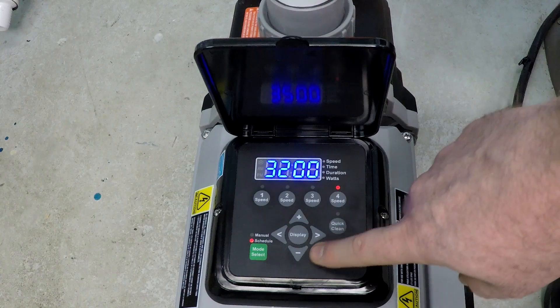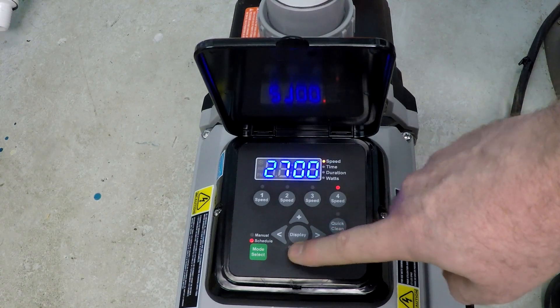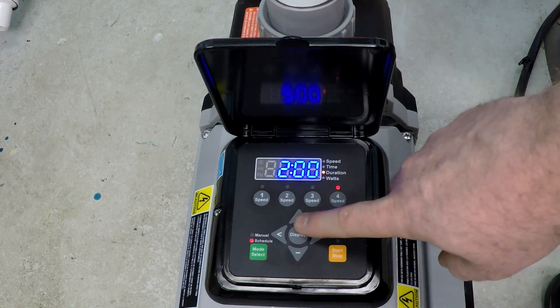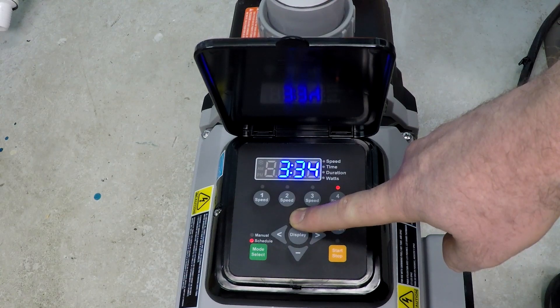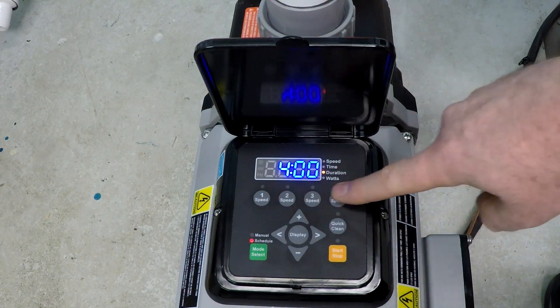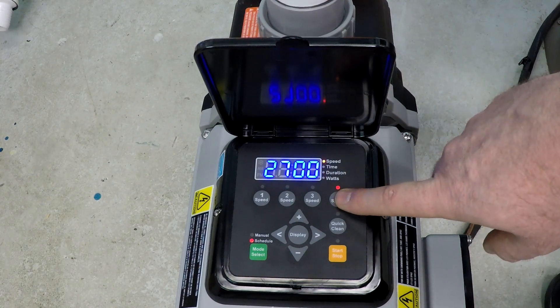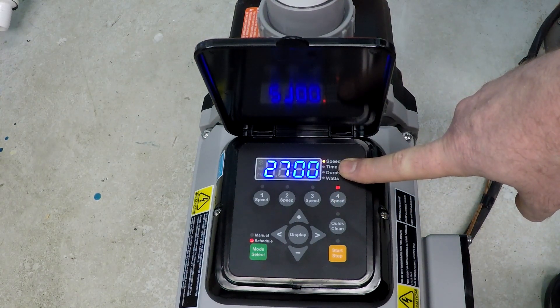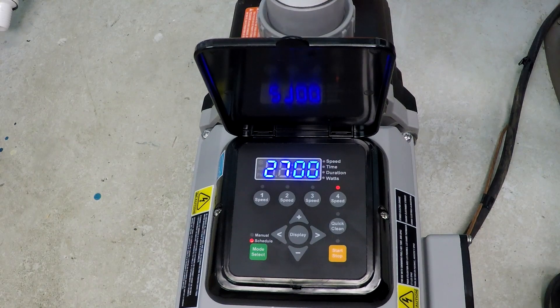Moving along to Speed 4, this is going to be 2700 RPM. We're going to run that for four hours. You'll notice when we get to four it stops — that's because this is based on a 24-hour schedule and we've reached the maximum. Press Speed 4 again and that's it — we've programmed our full 24-hour schedule. Press the Start button and it will begin running the program. If you found this information helpful, please like this video and subscribe to my YouTube channel.